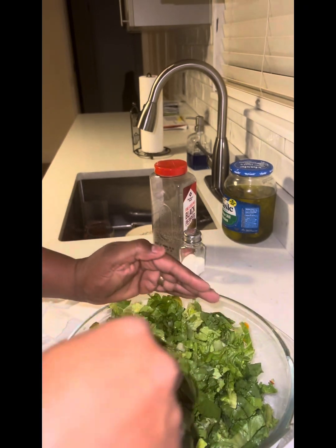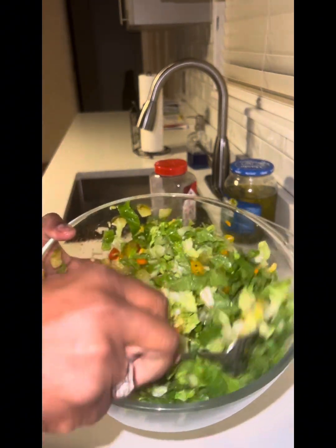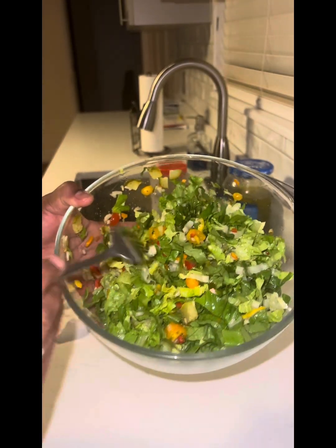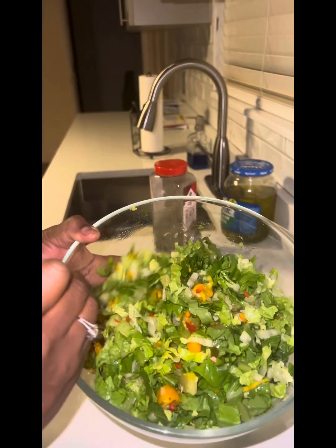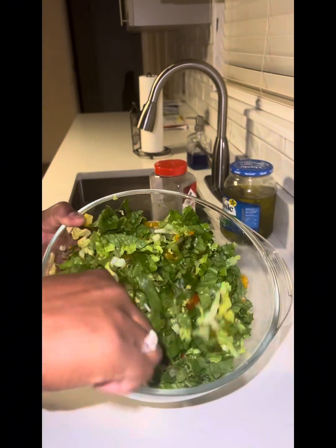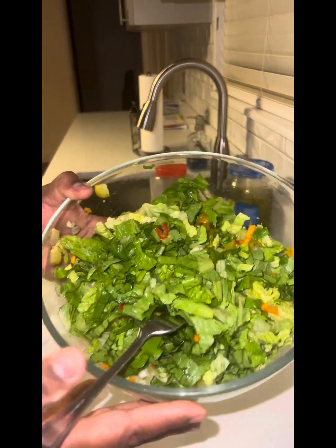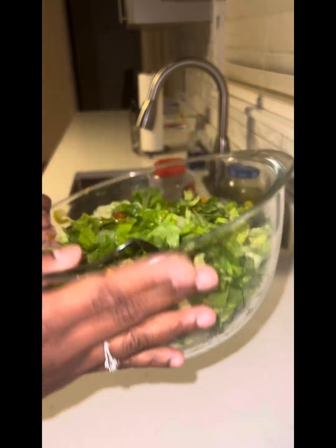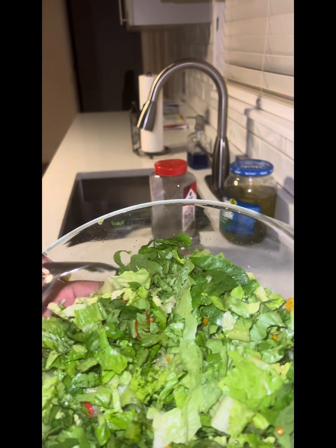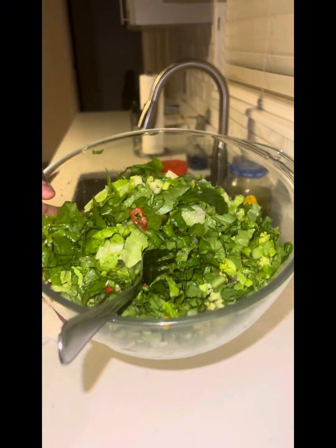This is my base salad — this is what it's looking like. When my husband or any one of us is ready to eat, just get a bowl, get your spoon and fork, take some out, add whatever dressing you want, whatever croutons and cheese you have, and that's it. This is my homemade salad. Hope you enjoyed this video — if you make it and you like it, let me know. You have no reason not to like it! Alright, bye y'all.